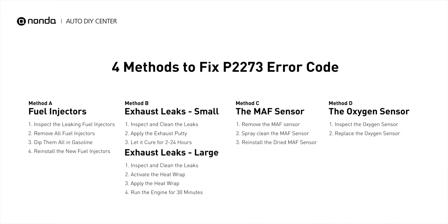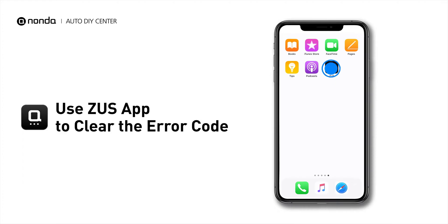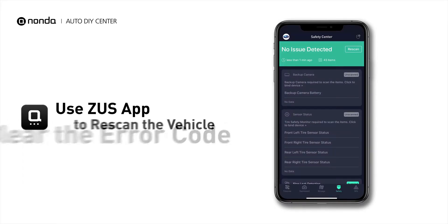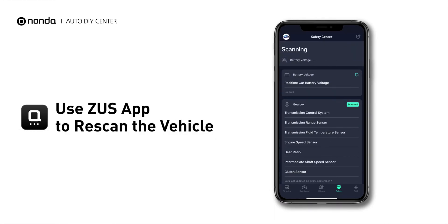So here are 4 of the most practical solutions to fix the P2273 error code. After the repair, you can use the Zeus app to clear the error code, and tap the Rescan button one more time to make sure everything is fine with your vehicle.